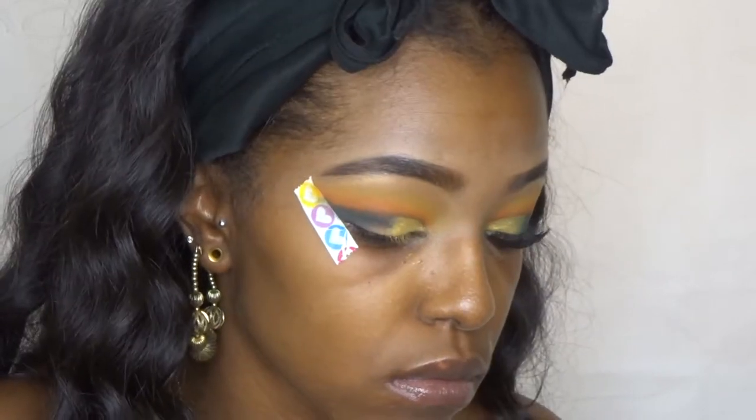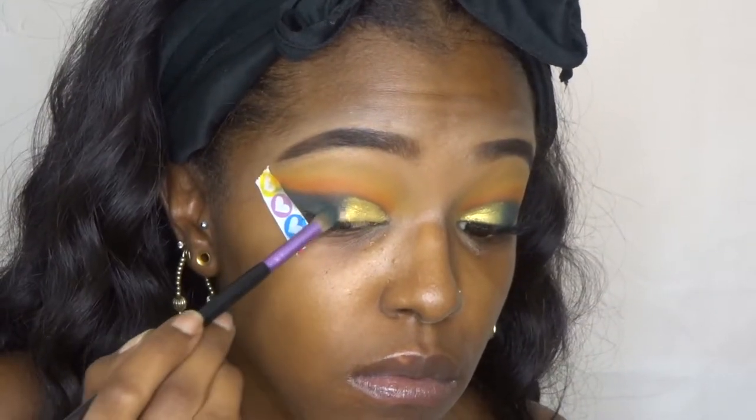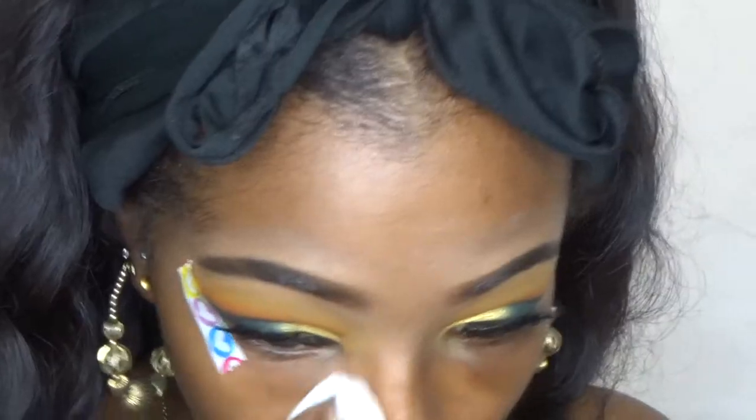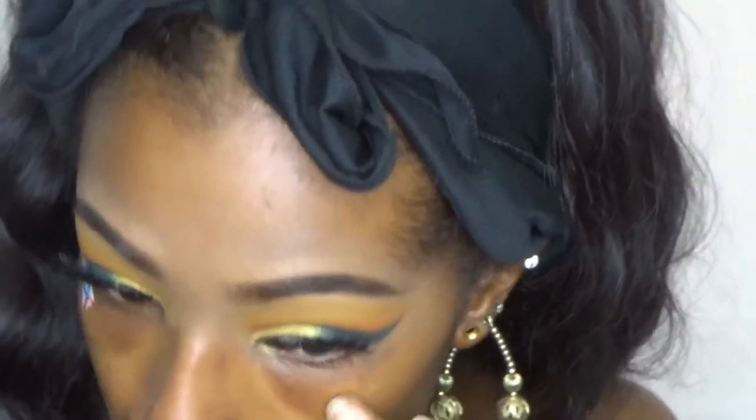So I went back in with — I believe it's called Untamed from the Anastasia palette — just to blend those two colors together. I'll leave everything that I used down below in the description box, you guys.